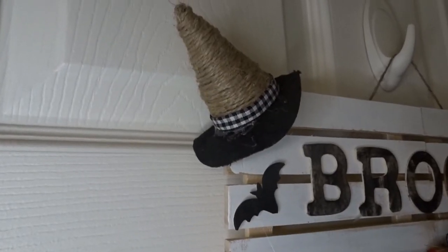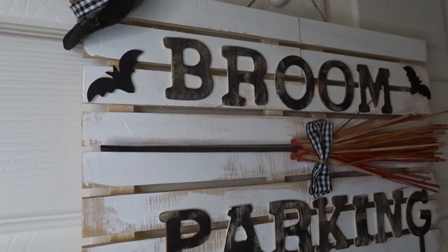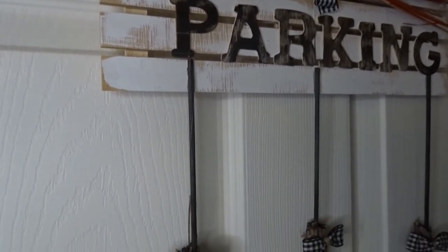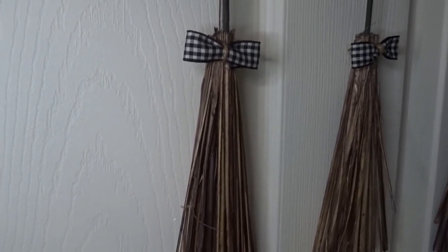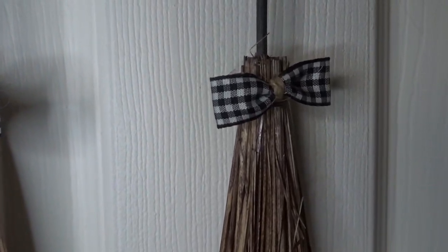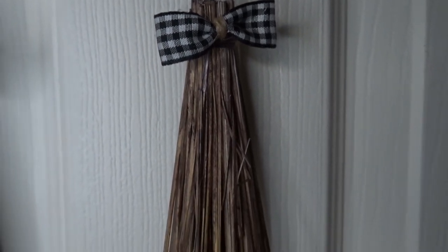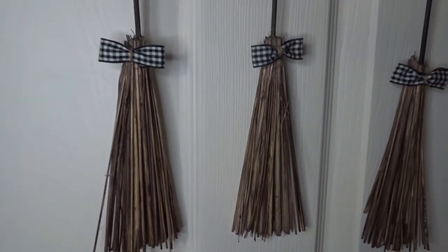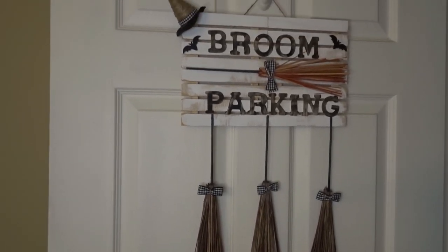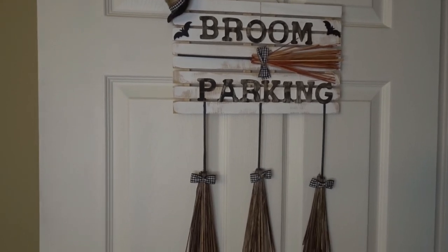Here is the finished outcome! I need to clean up some excess glue from the witch's hat, but I went ahead and added some bats and fluffed up the orange broom. Overall I think it came out really nice. Let me know in the comments what you think, and tag me on Instagram if you make this DIY. Thank you so much for watching — check out my other DIYs in my playlist, and follow me on Instagram because I don't always film what I make. Have a wonderful day and I'll see you in my next video!